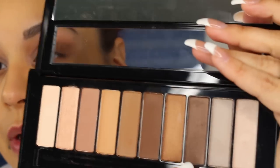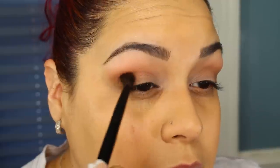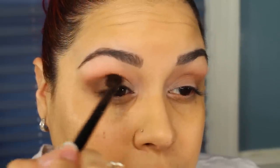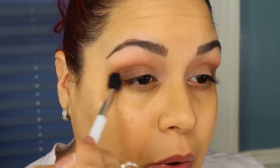I'm going to go back in with that Wayne Goss brush and go into another brown — this one has a little bit of shimmer. I'm going to hit up the same outer V and push it into the lid. Then I'm going to go back in with that transition shade I used the first time around and go on the outer V to help blend that brown out.